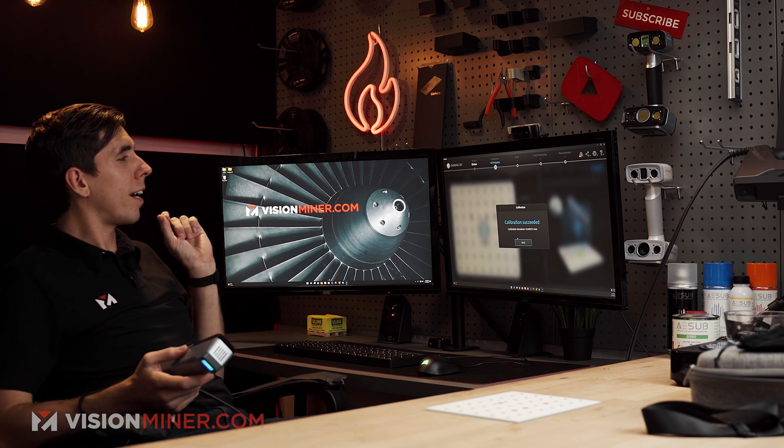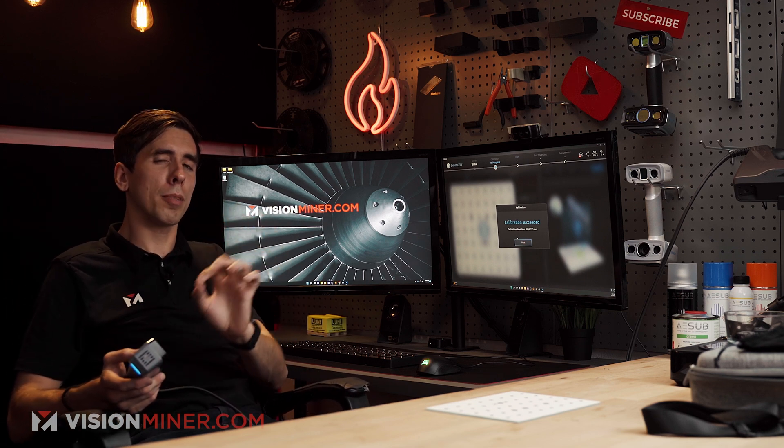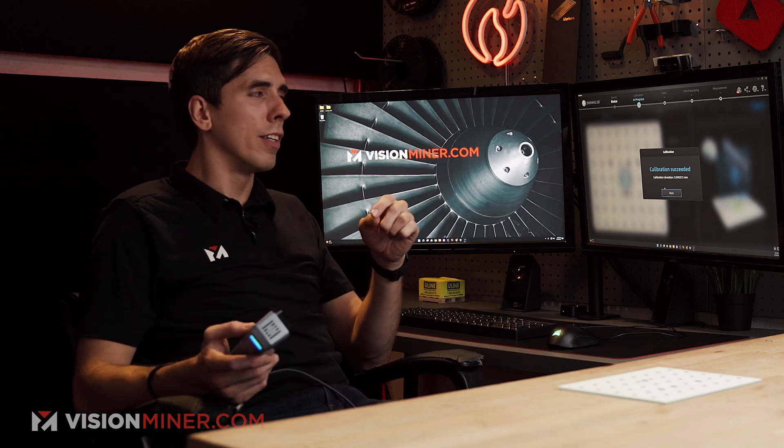The deviation is 0.04 millimeters. I actually want to compare — if you want to go to one of the calibration videos for the HX or the Pro HD and find that pixel deviation or the millimeter deviation, post down in the comments what the difference is. That should give us a good idea of the accuracy of the machine.